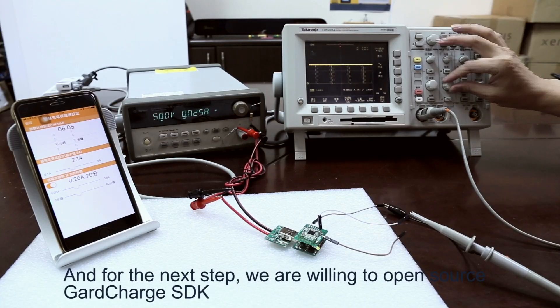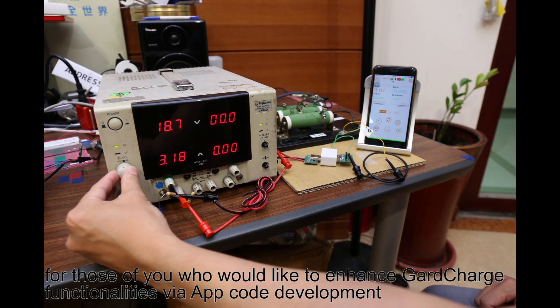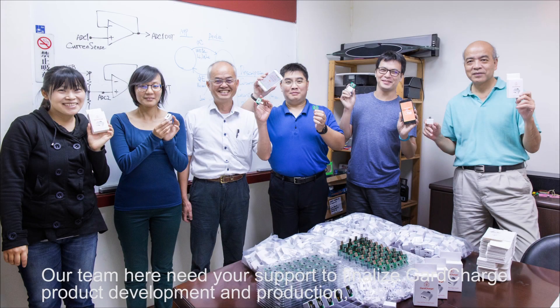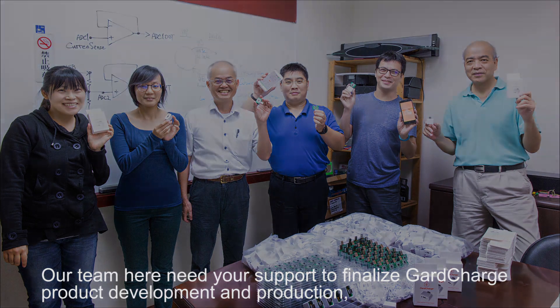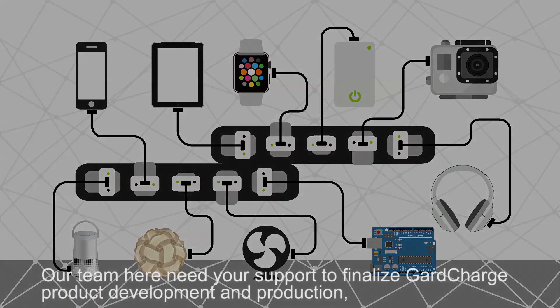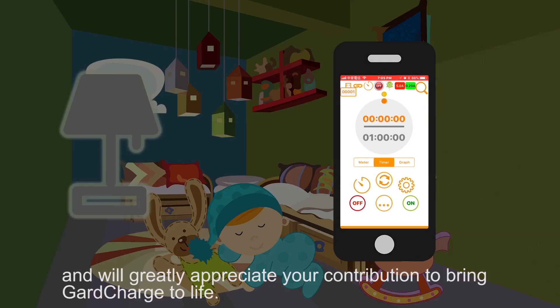For the next step, we are willing to open source the GuardCharge SDK for those of you who would like to enhance GuardCharge functionalities via app code development. Our team needs your support to finalize GuardCharge product development and production, and we greatly appreciate your contribution to bring GuardCharge to life.